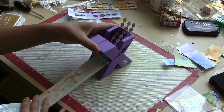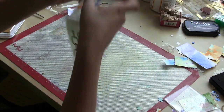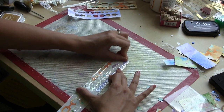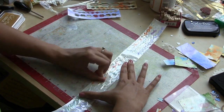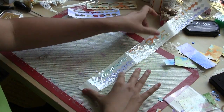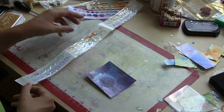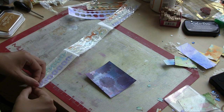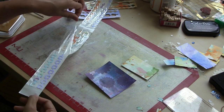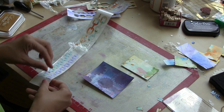A blog follower introduced me to this Xyron X Sticker Machine and I really love it, especially for adhering smaller, more intricate die cuts like this, rather than having to go with a liquid glue tip all around every little piece. Sending it through this machine saves you a lot of time. Here's a tip: I just rub the back of my thumb over the top surface and it helps make sure that all that adhesive is on the back of my die cuts.